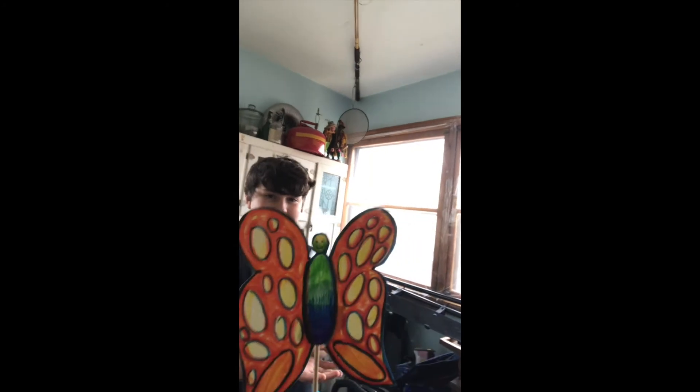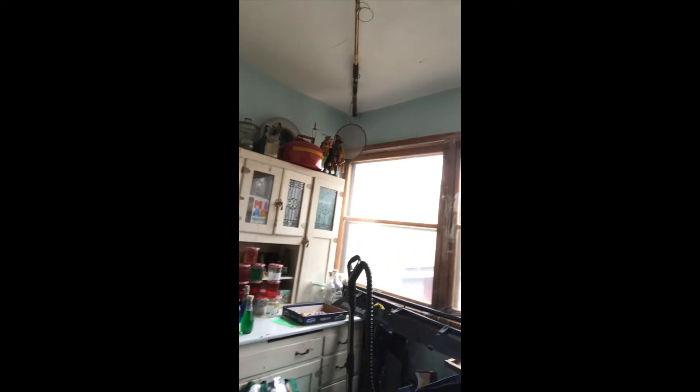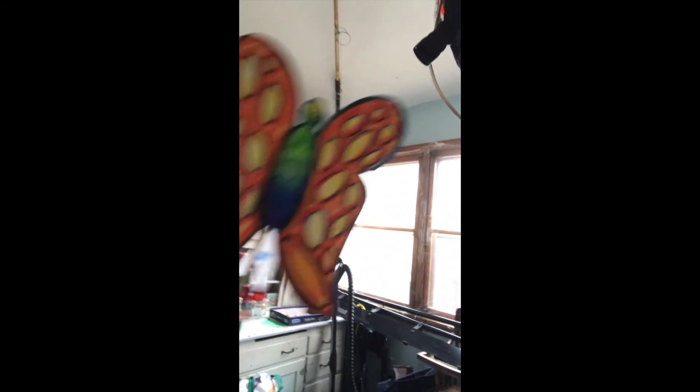We're going to try demoing now how the balancing butterfly works once it's complete — you can see the back there. Hopefully you guys will have a little bit of fun with this project, and stay tuned — we're going to have other projects for you guys to try at home.